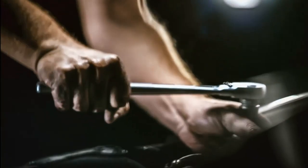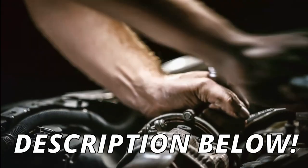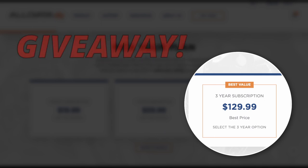So if you want to save a lot of money on mechanical repairs and become a DIY, check out the link in the description below. Also, AllData was kind enough to offer a free three-year subscription plan to one of you guys — if you want to enter, check out the rules in the description below.